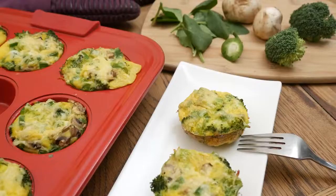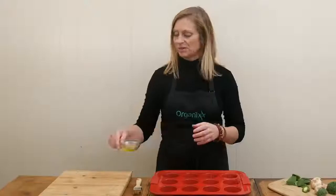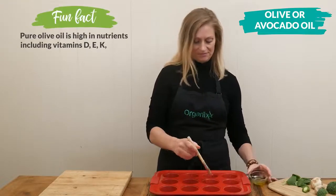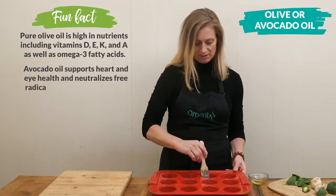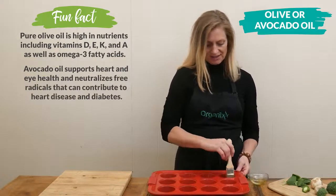Today we're going to be making easy low-carb breakfast egg muffins. Let's begin by greasing our muffin tin with either some olive oil, avocado oil, or a quality spray of either. Just going to brush it on — you could also use your fingers or a paper towel. Just want to make sure that our egg and veggies don't stick.